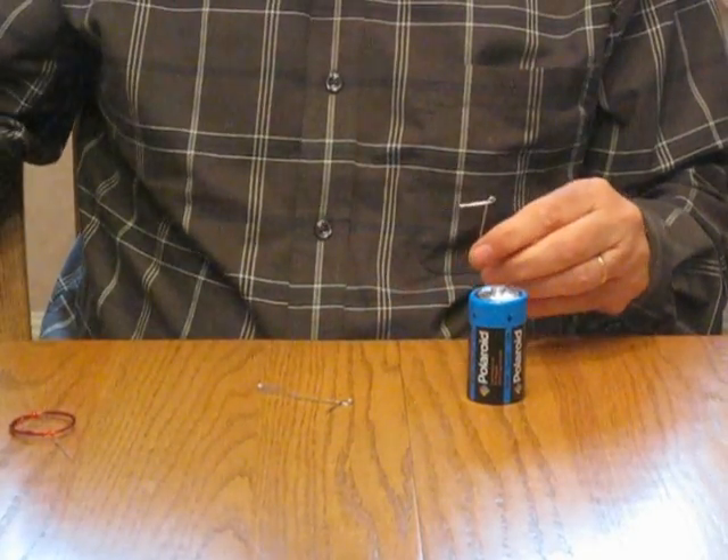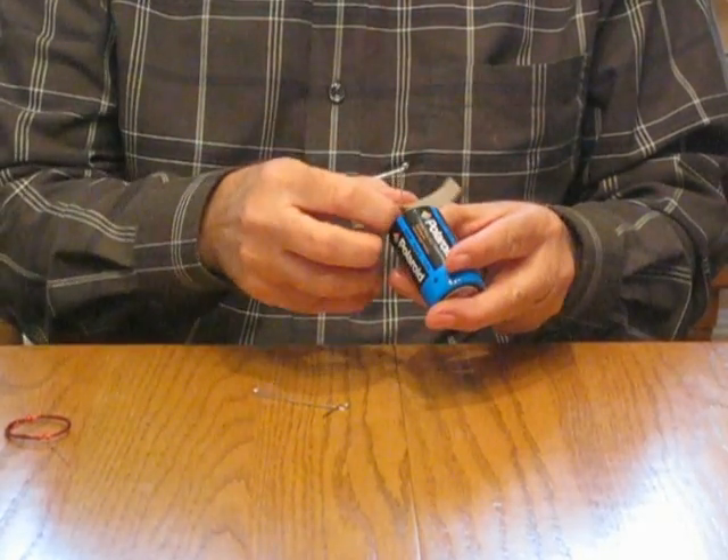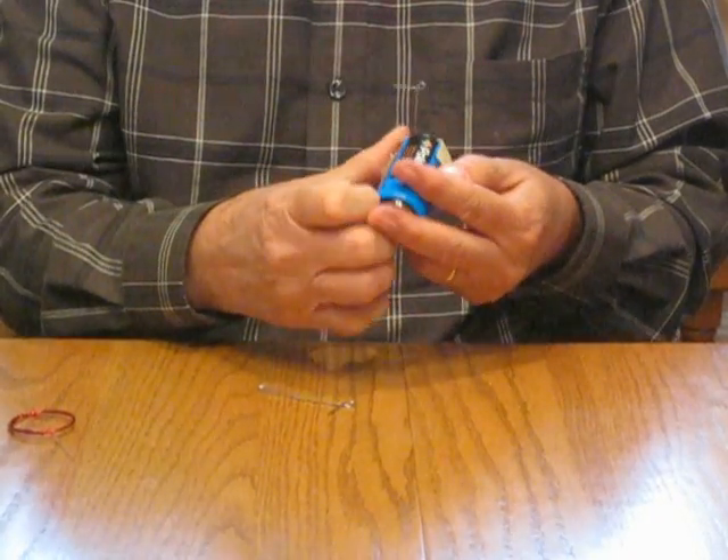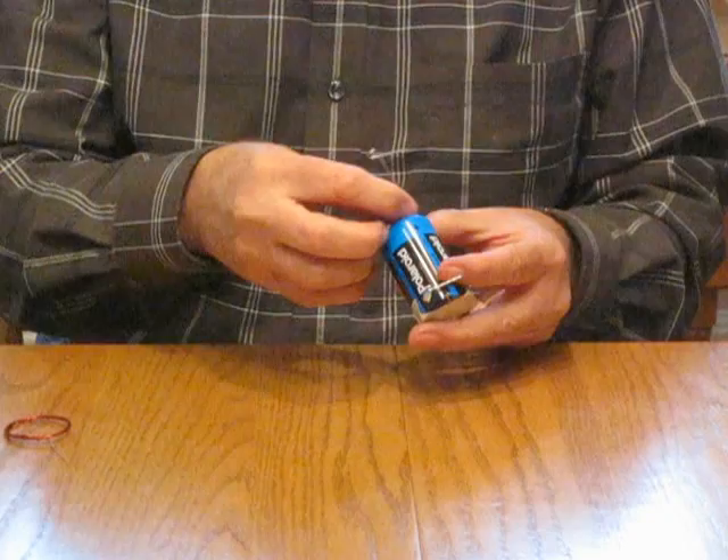Take some masking tape and tape these onto the battery, one on each end.